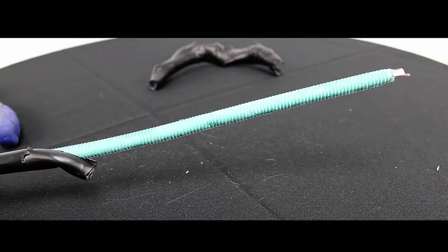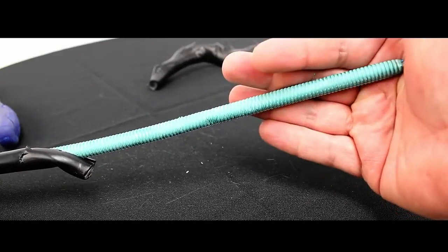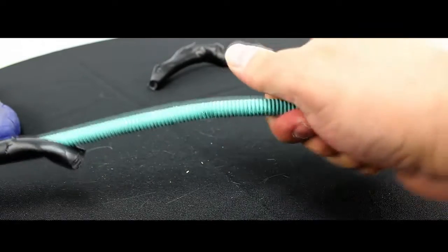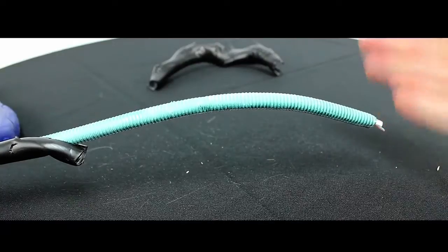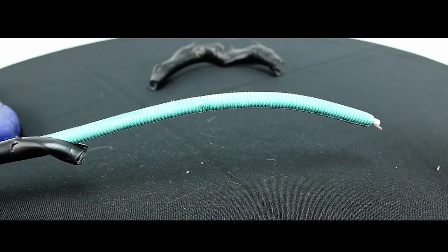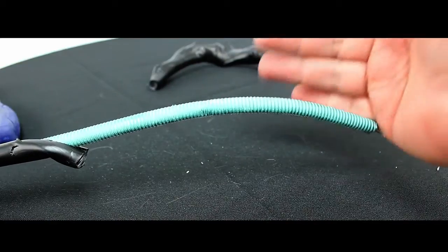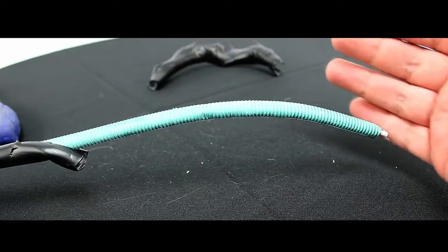Underneath our PE rated jacket you have a corrugated steel armor. This is going to give you additional protection in direct burial applications — not only from something hitting it, but one of the common problems with fiber is rodents chewing at the cable. This will help prevent that from giving you a problem down the road.